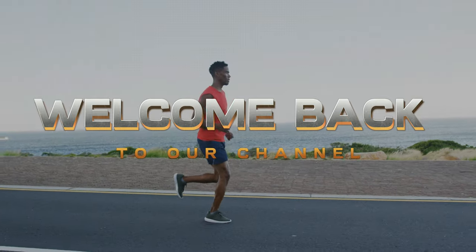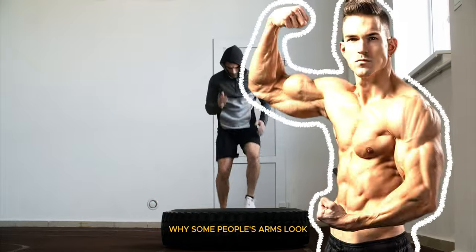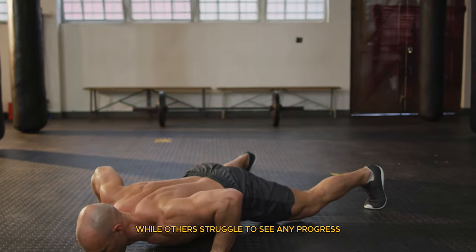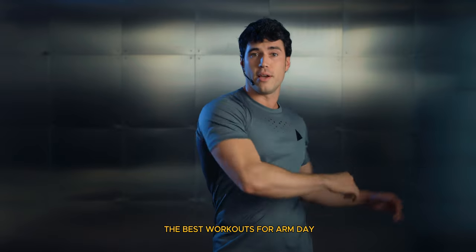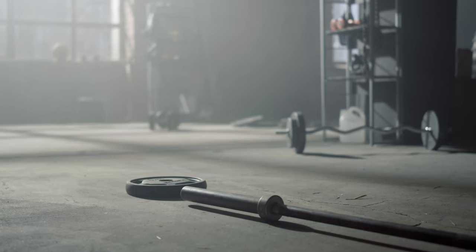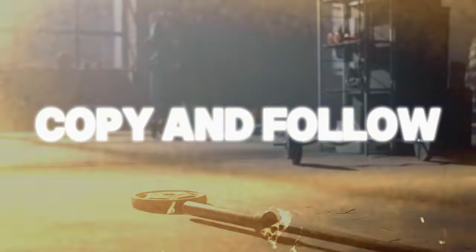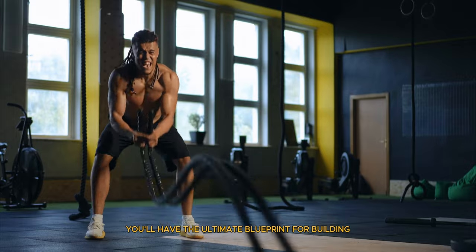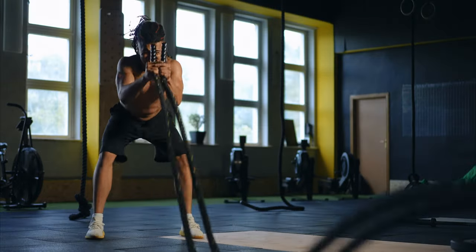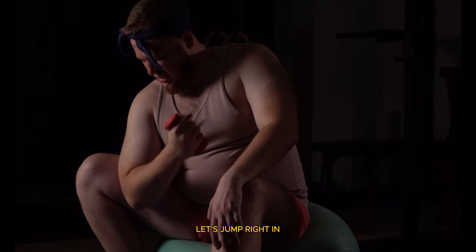Hey everyone, welcome back to our channel where we bring you the latest and greatest in fitness and health. Have you ever wondered why some people's arms look sculpted and strong, while others struggle to see any progress? Today, we're diving deep into the best workouts for arm day at the gym. Stay tuned and we will put together a really awesome arm day routine that you can copy and follow. By the end of this video, you'll have the ultimate blueprint for building impressive, powerful arms that turn heads. Ready to transform your arm workouts? Let's jump right in.